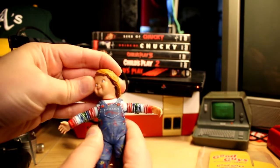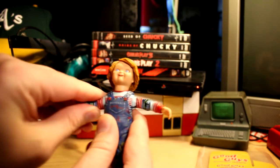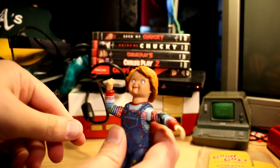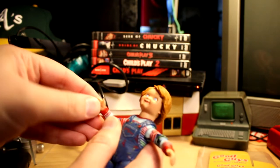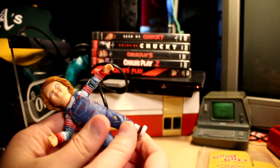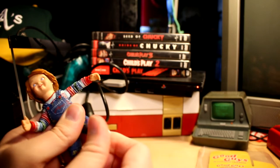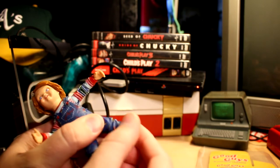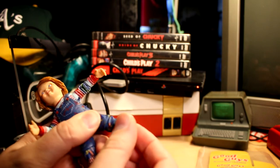The articulation on this tiny 4-inch figure is actually pretty outstanding. You have head movement all around, arm movement at the shoulder, elbow movement — it doesn't go all the way up but it goes right there. You have hand swivels and a little bit of movement. On the legs, you have legs up and down, knee up and down — it's a little iffy — and you can swivel the feet.